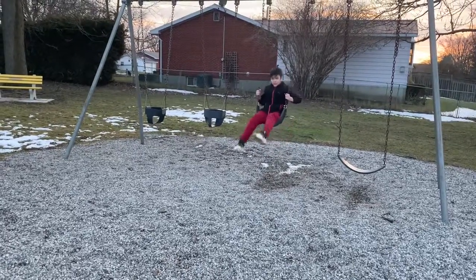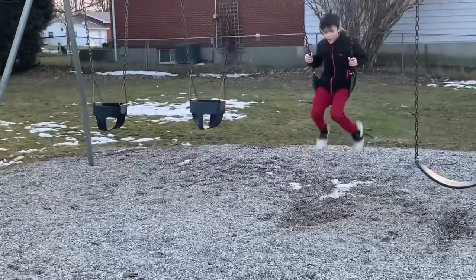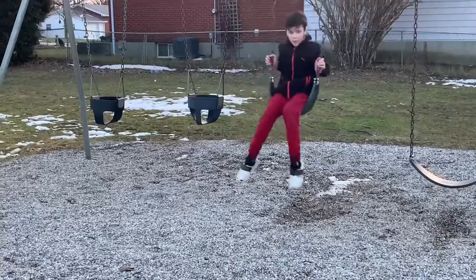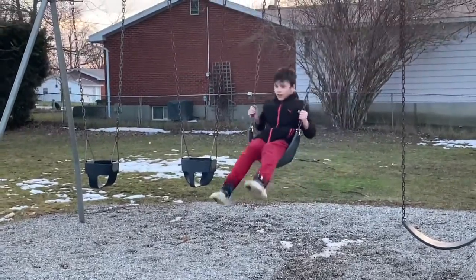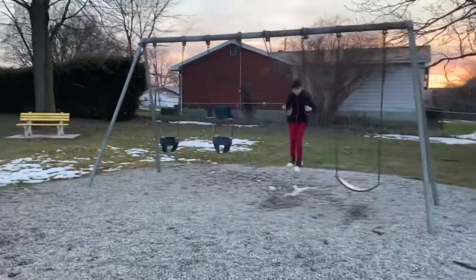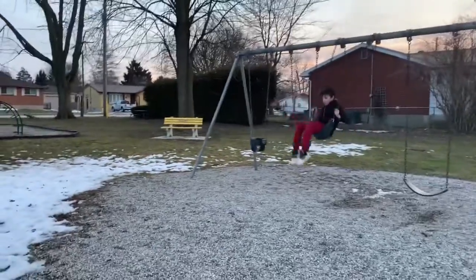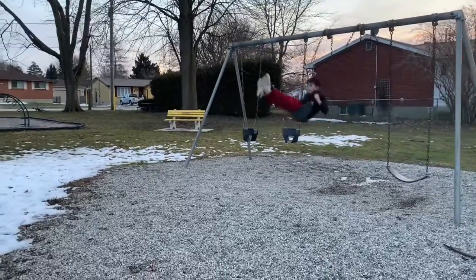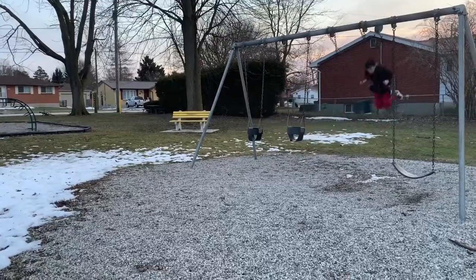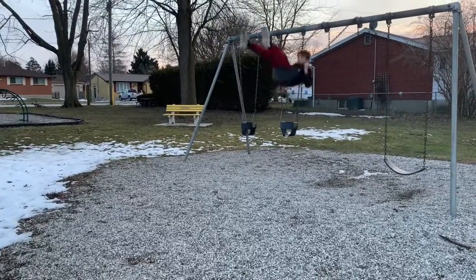What's up guys! Right now at the park swinging on the swing and it's quite high off the ground. I'm gonna swing really high and jump off and see how high I can go. I'll show a picture from the video to see how high I went.